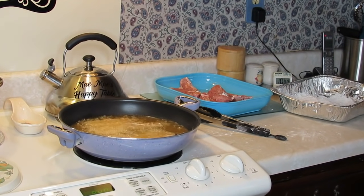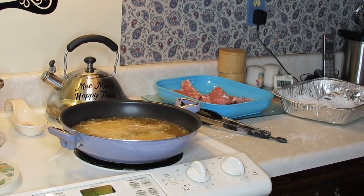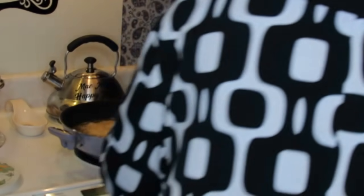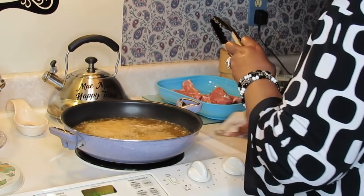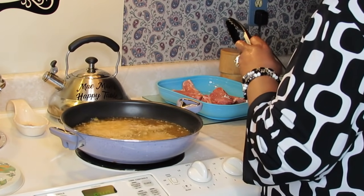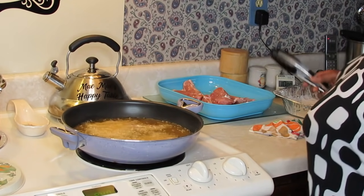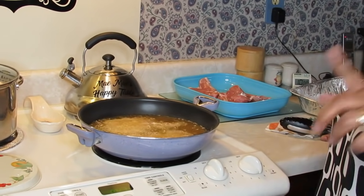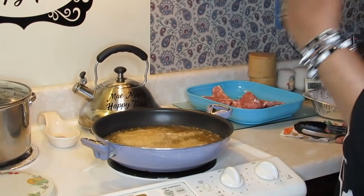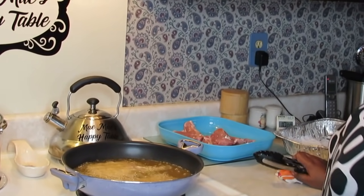I'm fixing some rice and we're gonna have some collards with this. You know, while I've been off and not making videos, I thought of a lot of ways to bring you guys better content. Starting with this one, I realized I don't have to take you from point A all the way through simply because I already did a pork chop video — I can just reference back to that.